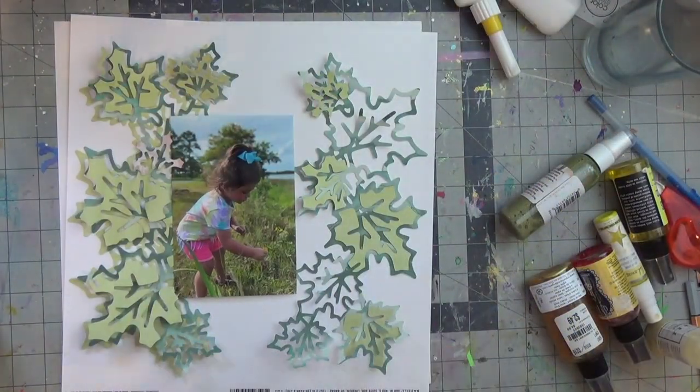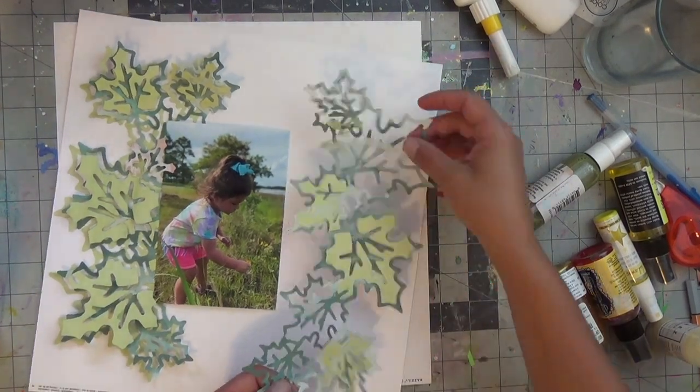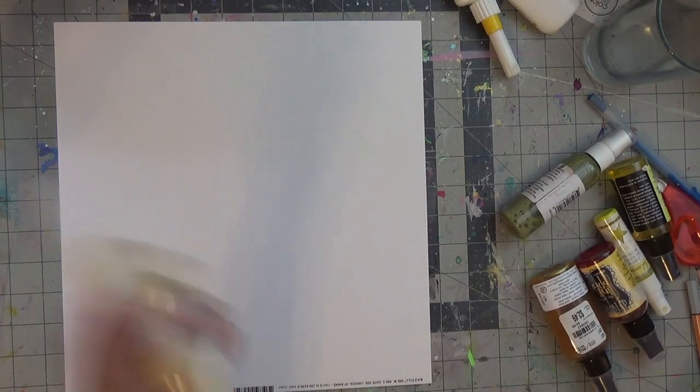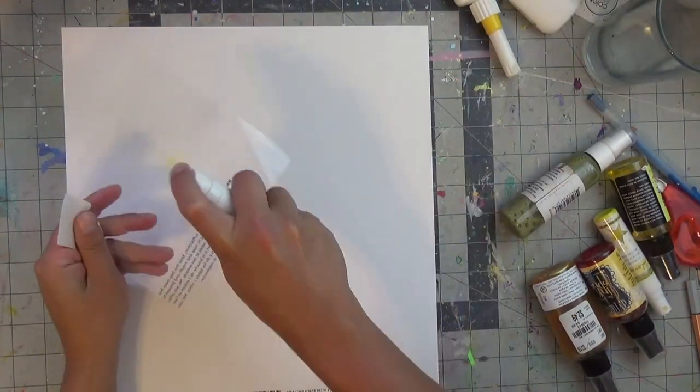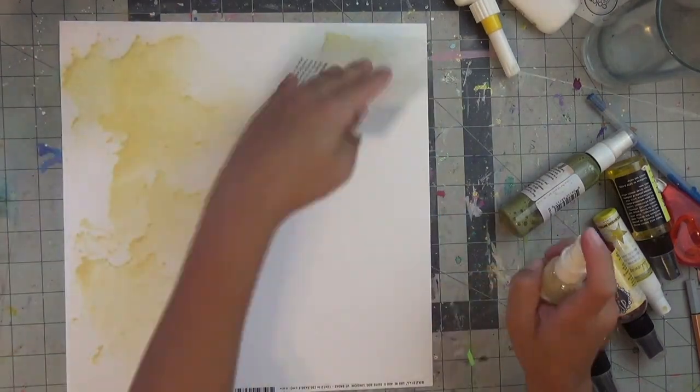Hello my scrappy friends, welcome back to my channel. This is a layout for Confessions of a Paper Addict and this cut file is called 'In the Garden,' which is like a cluster of leaves. What I did is repeat it twice on two different colored green cardstock or pattern papers so that I have variety when I layer it.